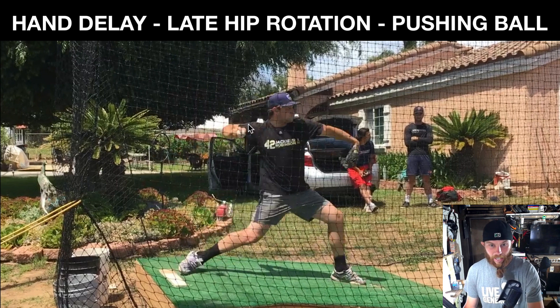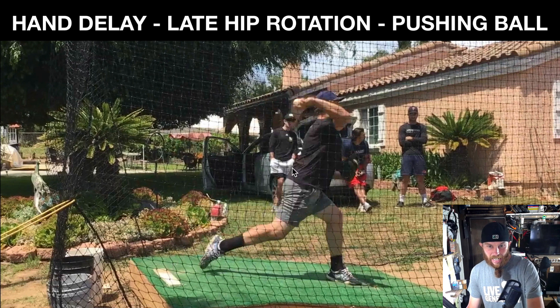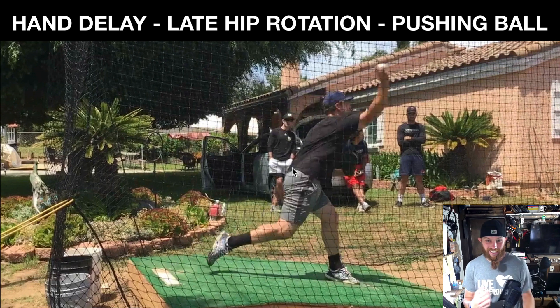Now we take you on the mound. Tardy to the slot. Now you get into this pattern of — I'm late. Now I have to kind of rotate and lead and push. So you see that push into release.